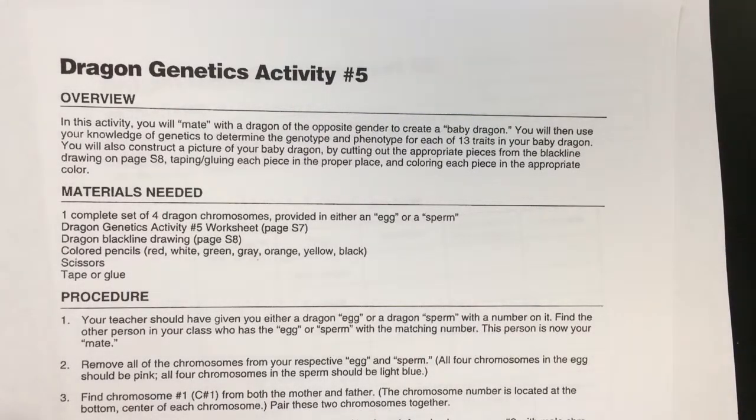Congratulations! You've made it to the last activity. You've suffered through all those Punnett squares, and you're finally going to do something a little bit more fun and creative, which is Dragon Genetics Activity number 5. The instructions are pretty much laid out for you, but I'll give you a quick overview to help you out.